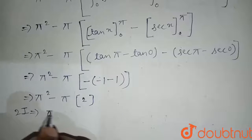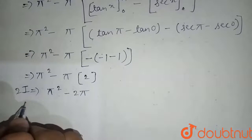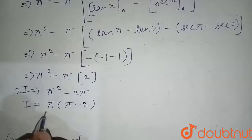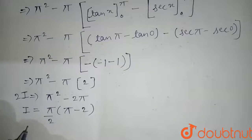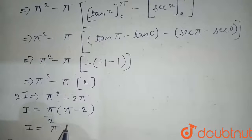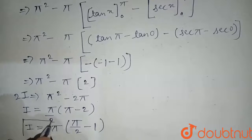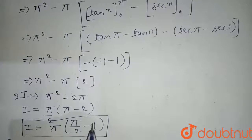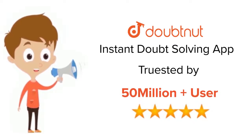From 2I equals pi squared minus 2pi, taking pi as common: 2I equals pi(pi minus 2). Dividing both sides by 2: I equals pi times (pi by 2 minus 1). We have proved the required result. Thank you. For class 6 to 12, IIT JEE and NEET level, trusted by more than 5 crore students — download Doubtnut today.